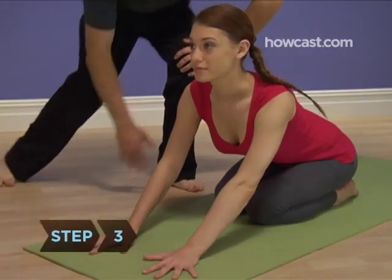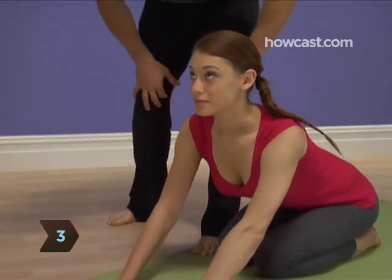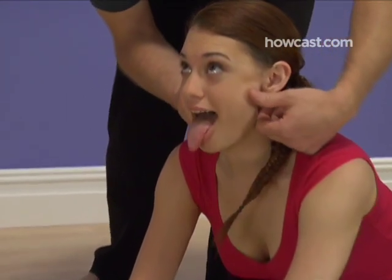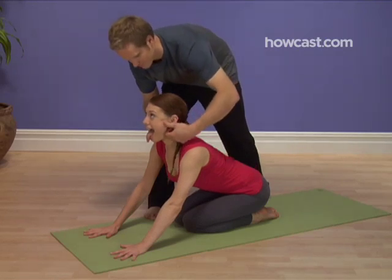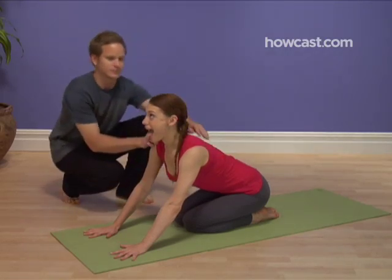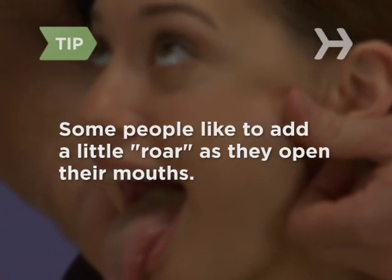Step 3. Inhale deeply, and as you exhale, open your eyes as wide as possible. Raise your eyebrows, roll your eyes up in their sockets, open your mouth wide, and slowly stick out your tongue like you are trying to touch your chin with it. Some people like to add a little roar as they open their mouths.